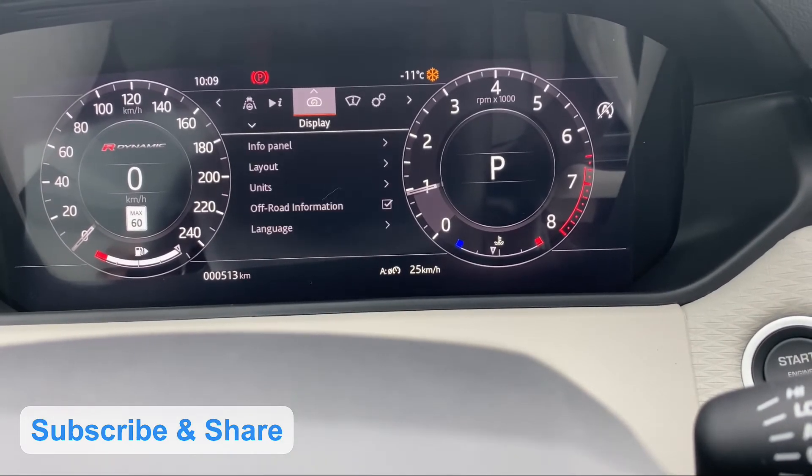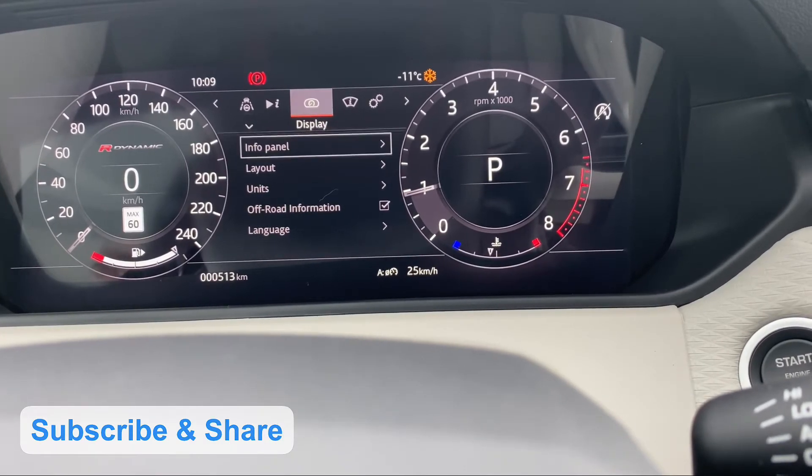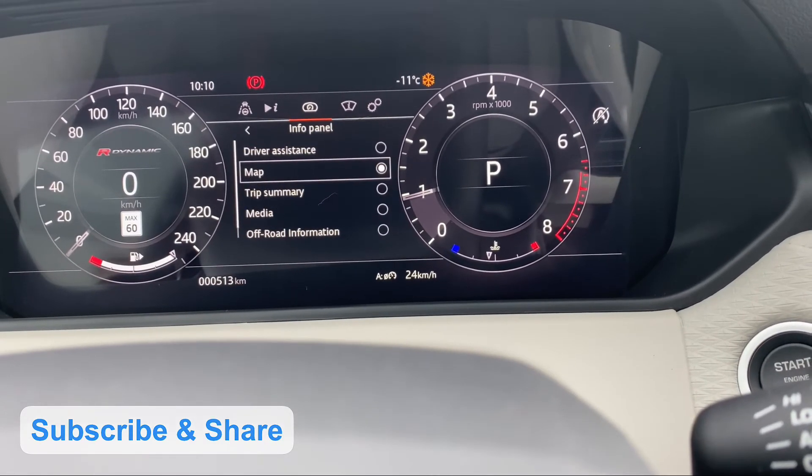The settings will be added to the display. Then the info panel will be navigated to the third step.